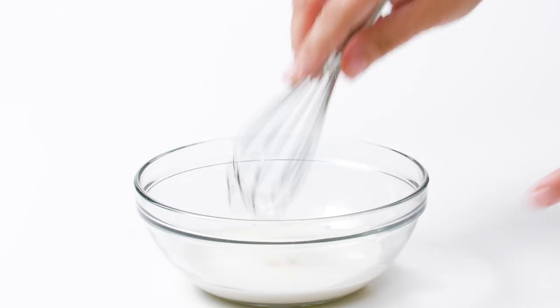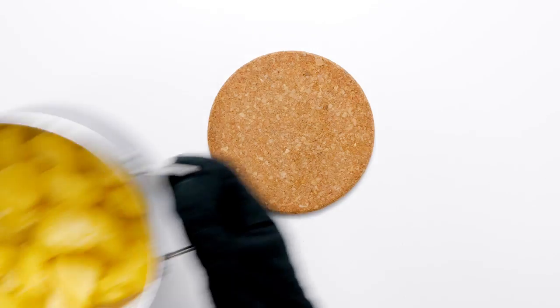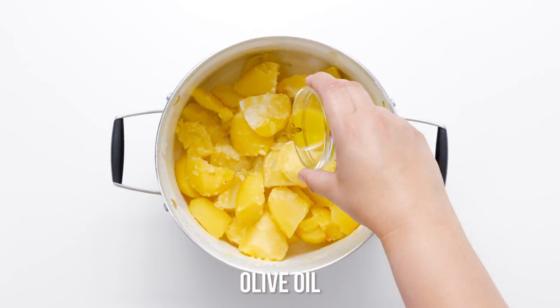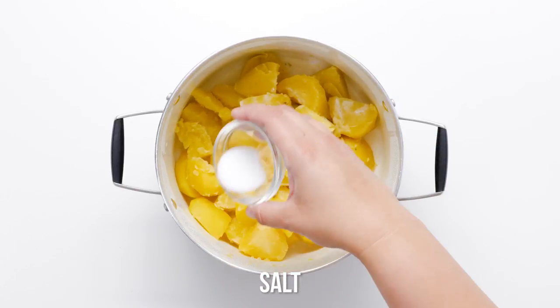Drain the potatoes into a colander, then return them to the stock pot. Low in calories yet creamy and mildly sweet, cashew milk is a must-use in vegan recipes. We add apple cider vinegar to cashew milk to make a vegan buttermilk, which gives the mashed potatoes their coveted creaminess.